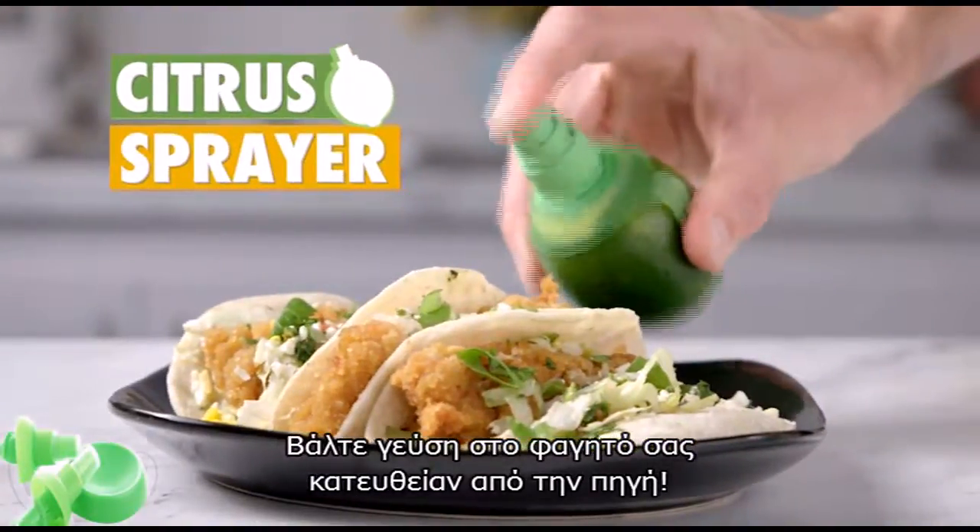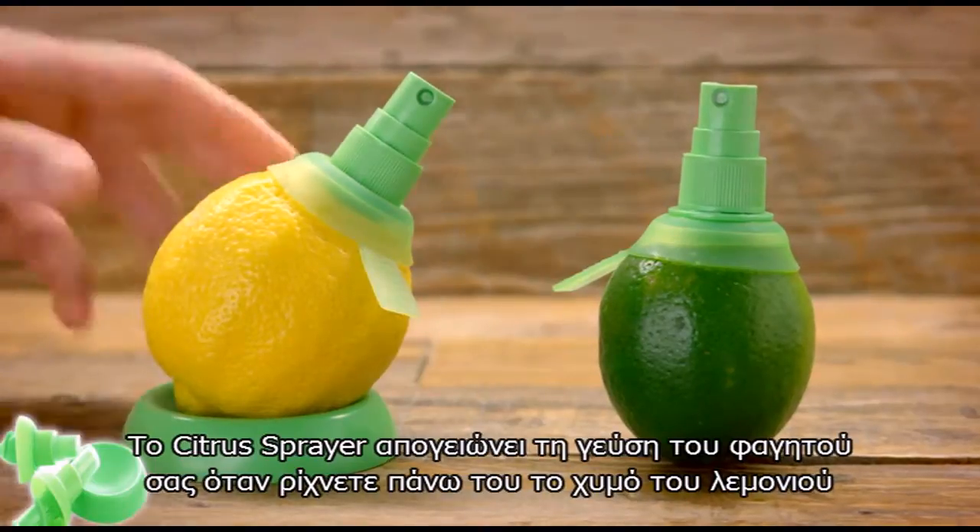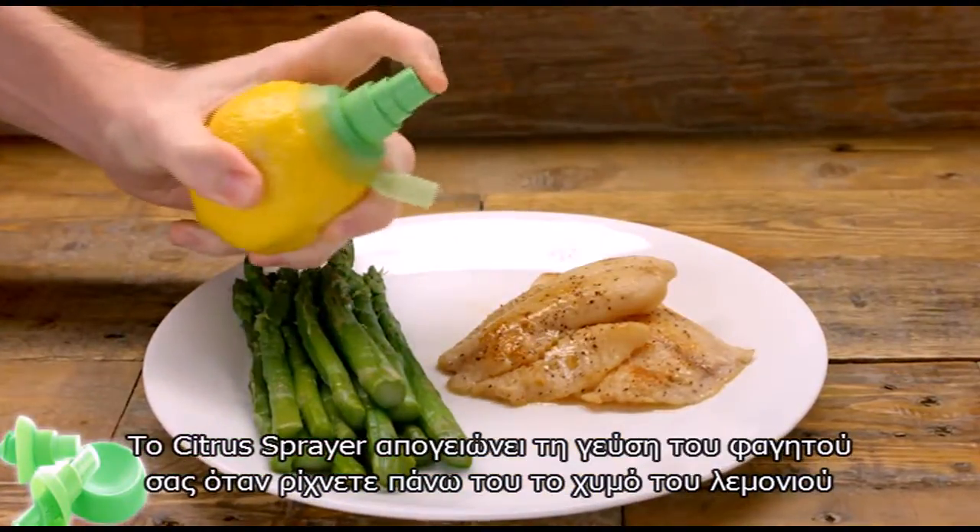Add zest to your meals with citrus juice straight from the source. Citrus sprayers pump up the taste of your favorite dishes when you flavor your food with fresh fruit juice.